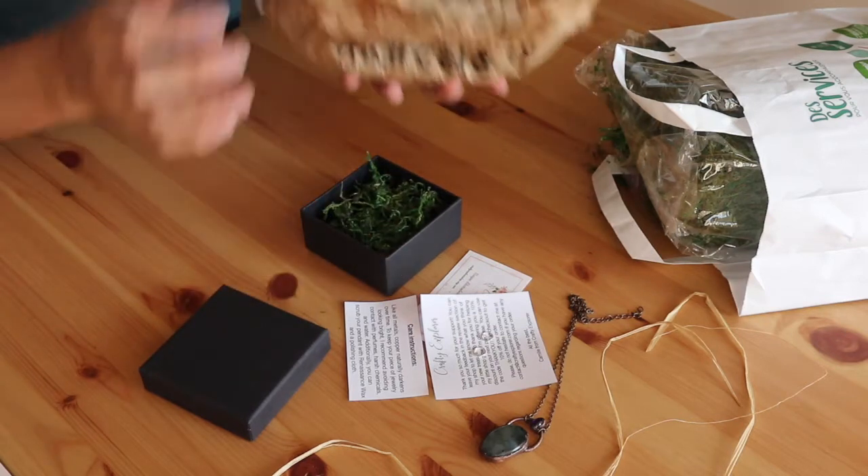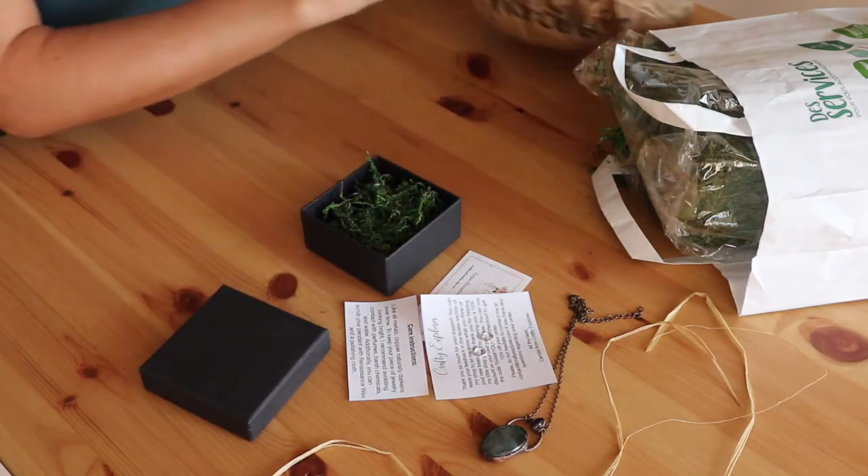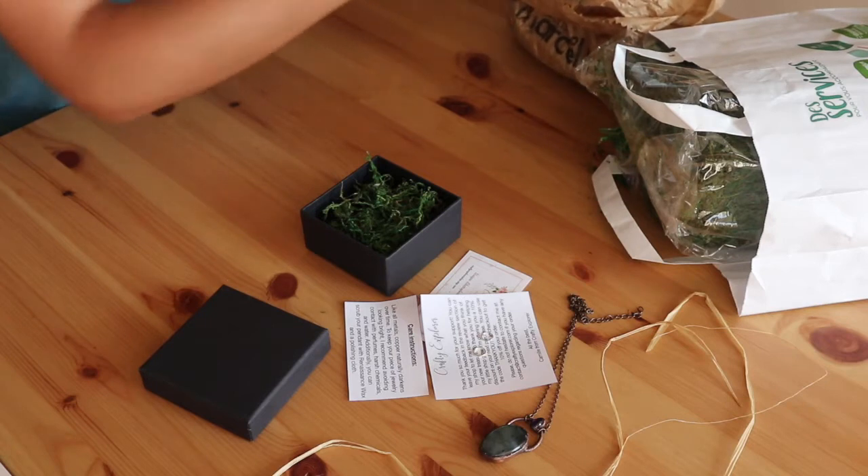Since I come from the south of France, I also add some freshly picked lavender in my box. This will give it a nice smell.